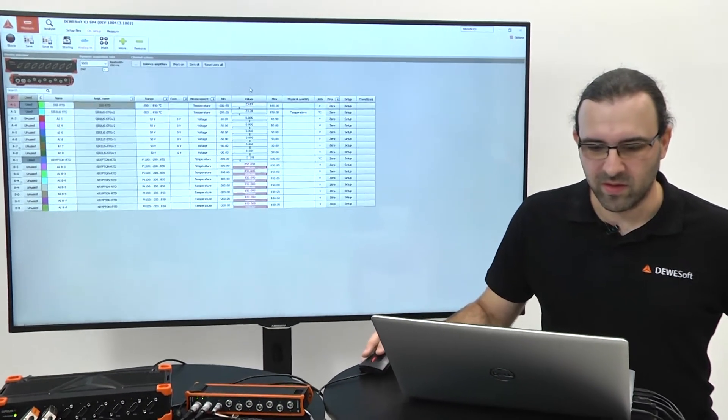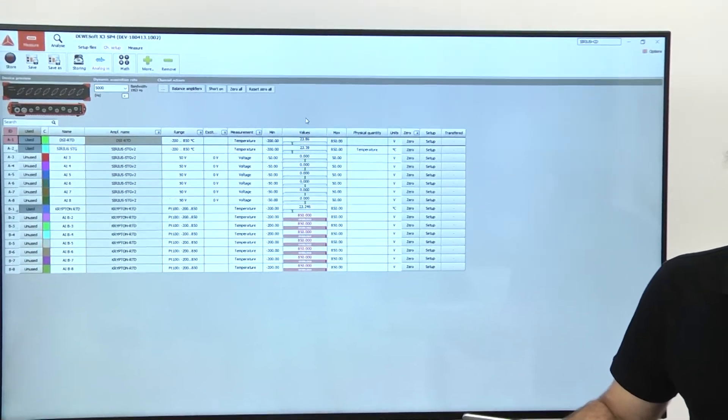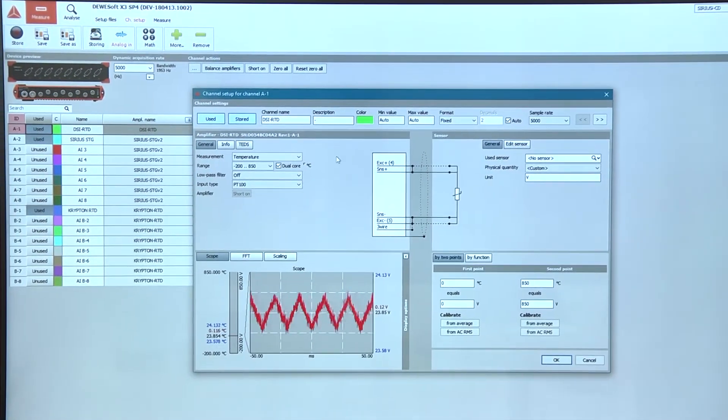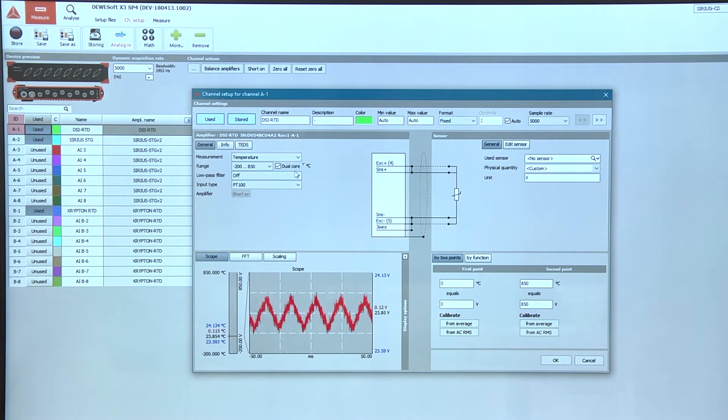On Sirius STG, on the first channel I connected the DSi RTD. In channel setup you must set measurement to temperature and input type to PT100.